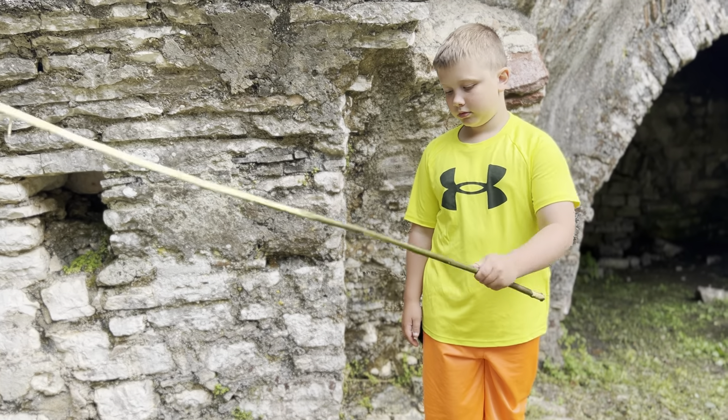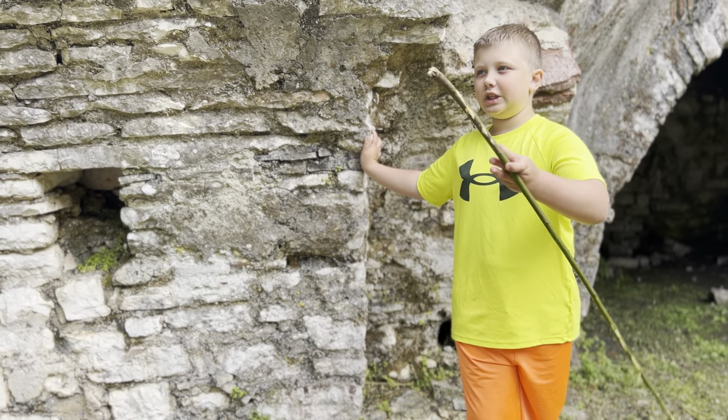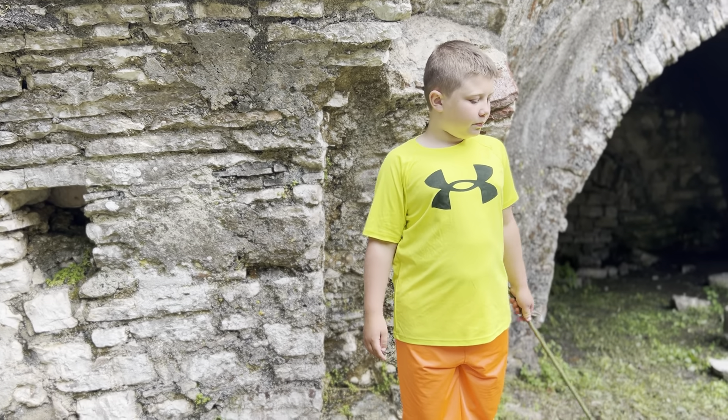Is that Roman lime right there? Or Roman grout? We think it is, but in the 1930s they might have just patched it over with whatever they used in the 1930s.